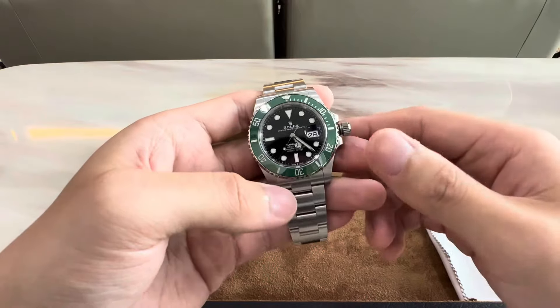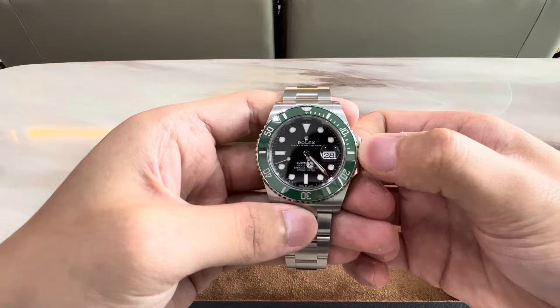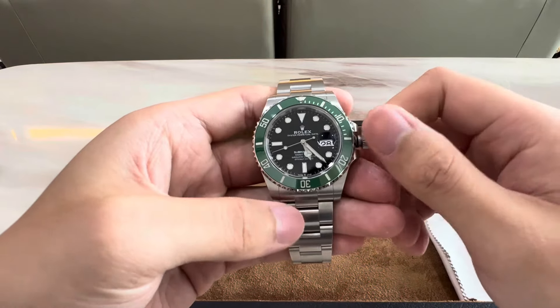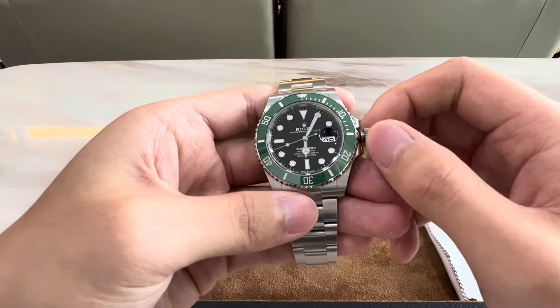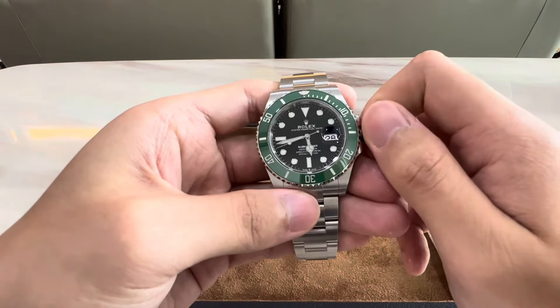With regards to setting the time, let's pull out the crown one more time, which also activates the hacking seconds, and now you're free to adjust the time. There is a very good level of resistance, which makes it feel very high quality — something I really appreciate about Rolex watches. Everything just feels of high quality.